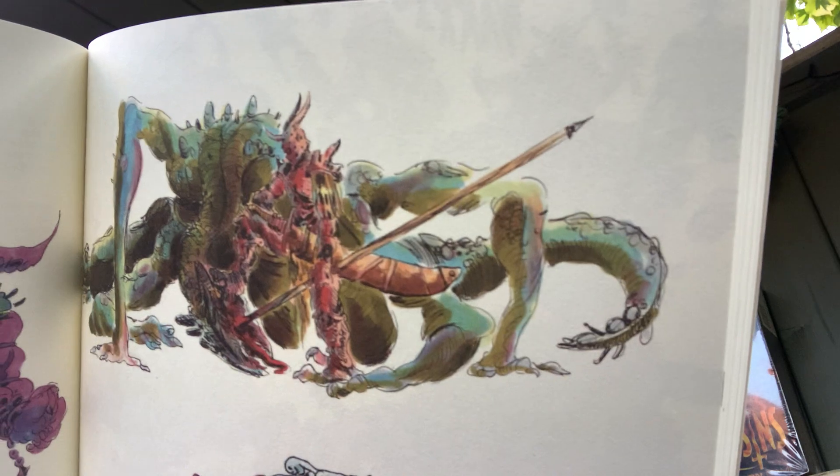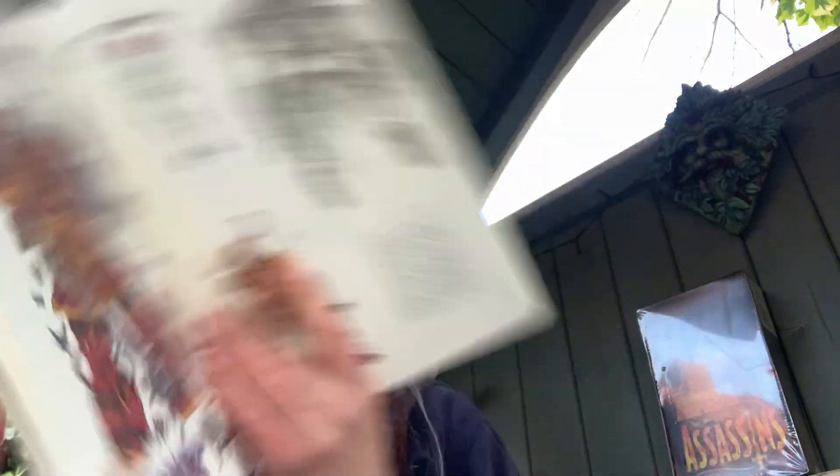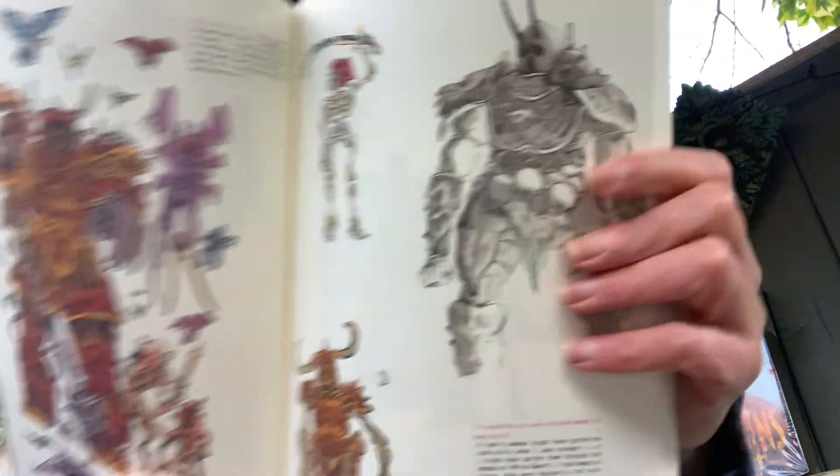And then we've got monsters and so on. Just flipping through this book, this is really lovely. This is really fantastic. I'm enjoying this. Yeah, this is a fantastic book. That's a really, really nice piece there. Do like that. I mean, really enjoying this book.